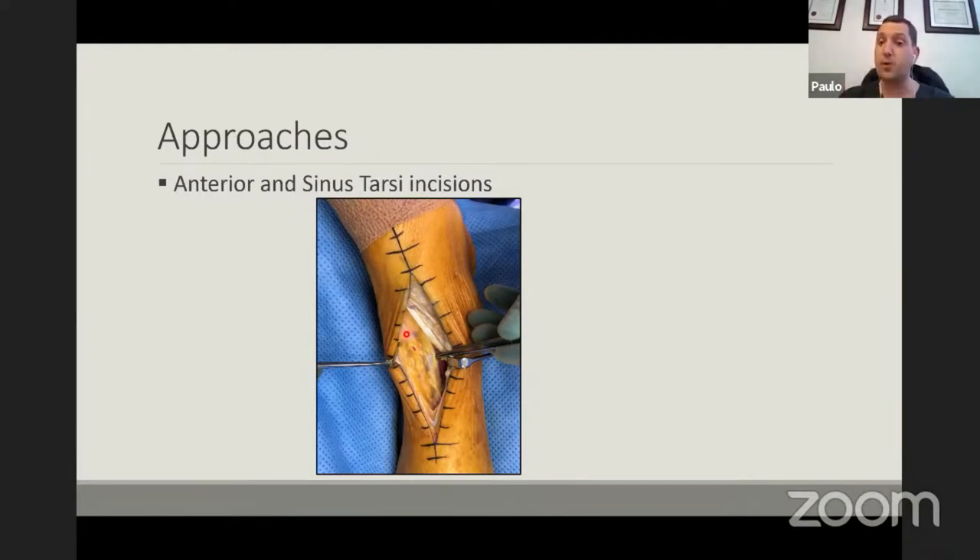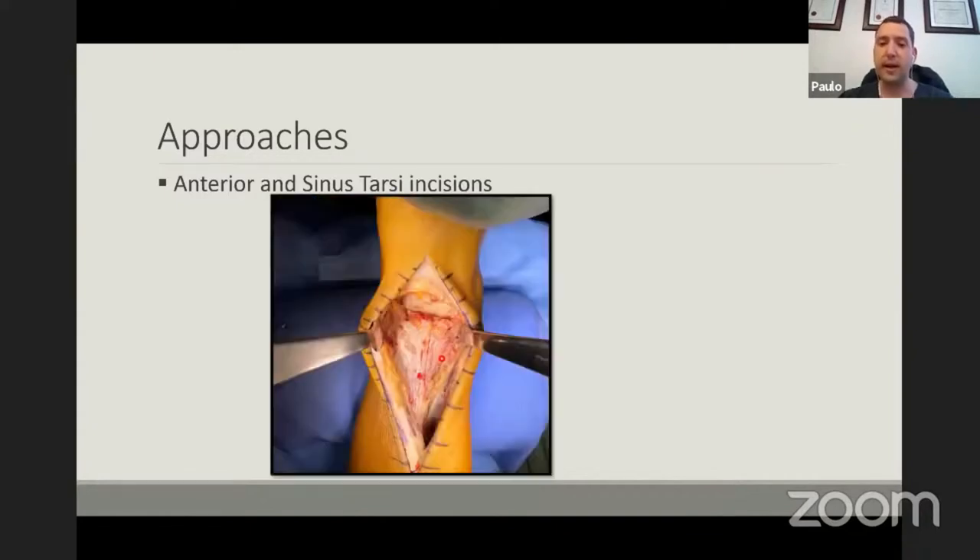The anterior approach is often feared because of the neurovascular structures there. But actually, if you just push the EHL out of the way, the bundle is directly underneath it — you just push it laterally and then you can develop your plane. As you can see, you get a very good exposure of the ankle itself.